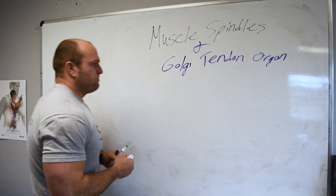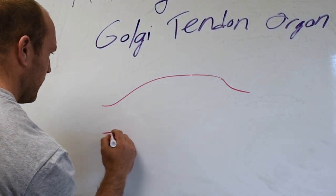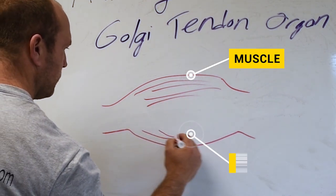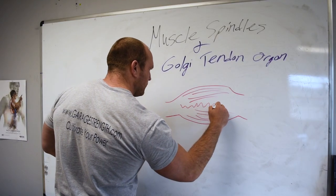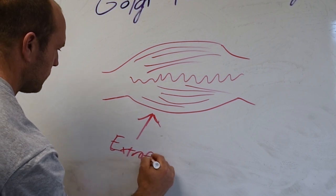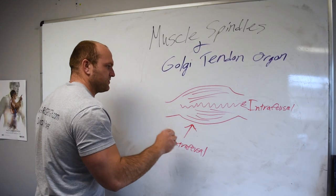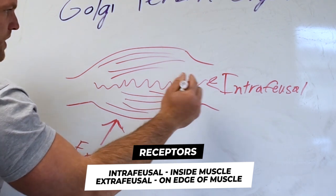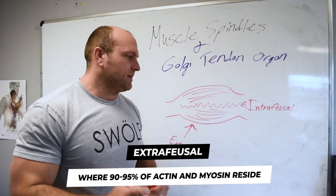If we think about this being a muscle, we've got all the myofibrils here and a little bit of space in the middle. In through the middle, we're going to have extrafusal fibers here, and then intrafusal fibers here as part of the muscle. So inside the muscle itself, we have the myofibrils on the outside — that's the extrafusal part — and the intrafusal part in the center. Throughout the extrafusal part of the muscle, that is where 90 to 95% of our actin and our myosin is.